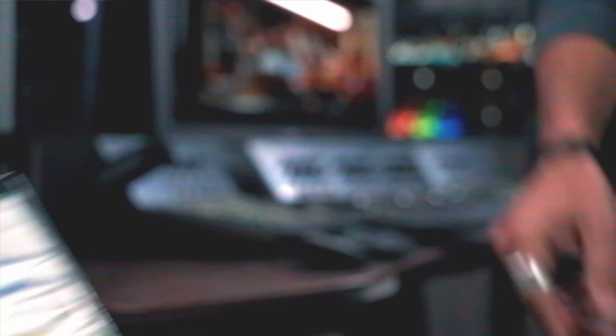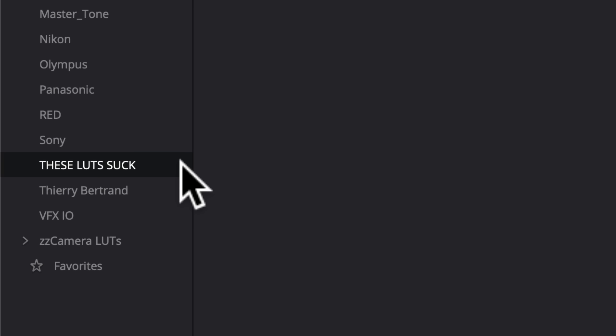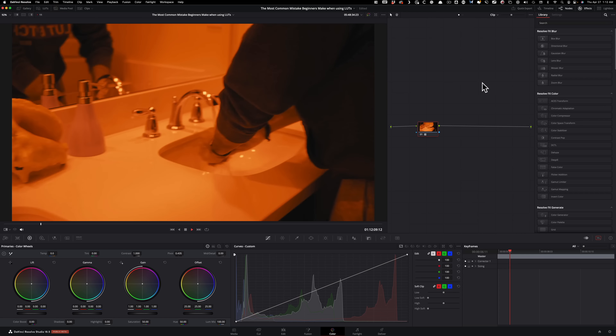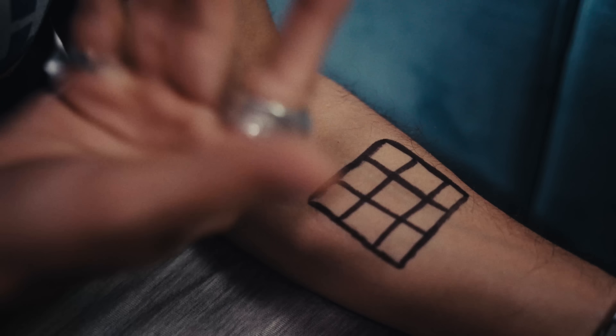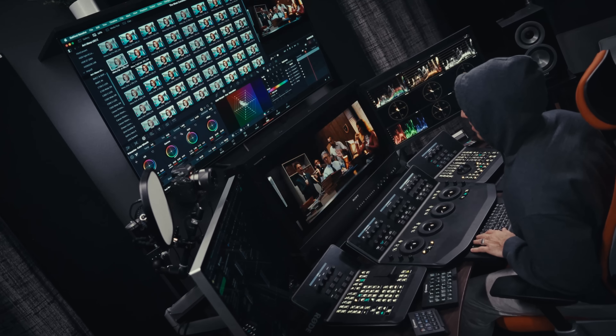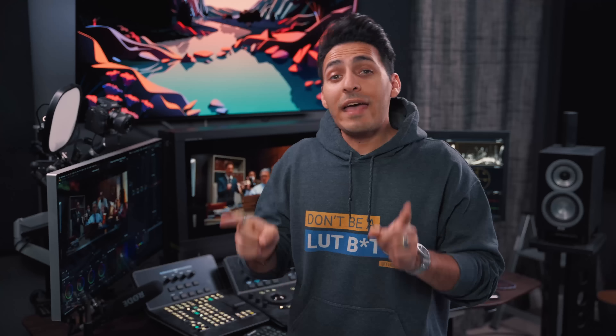You're promised to get Hollywood looks with a single click when you buy a LUT pack. It doesn't matter how good the LUT is — if you apply it on a shot filmed in your bathroom under room lighting, it's not going to look like that. What this false advertisement does is turn you into a LUT junkie. You spend countless hours auditioning LUTs with zero context or direction, and that is the most common mistake every beginner makes when using LUTs.